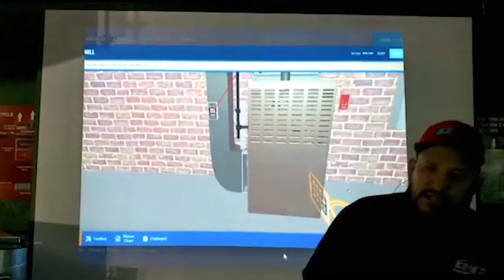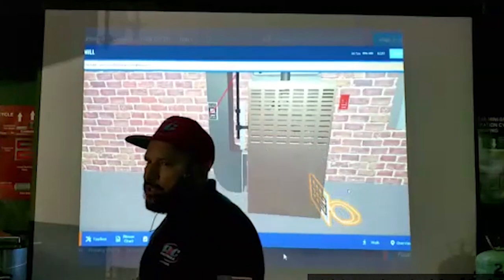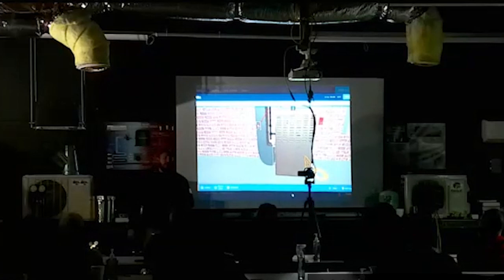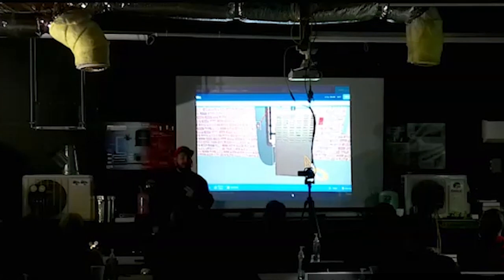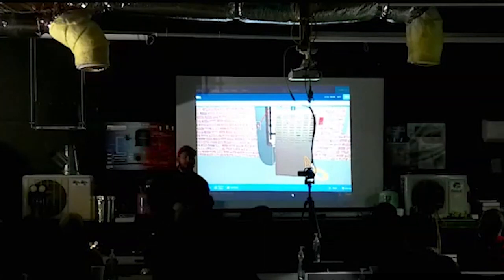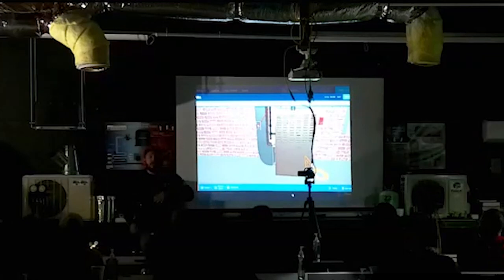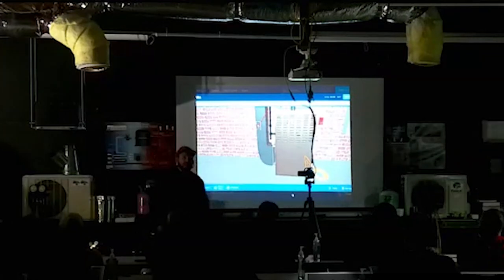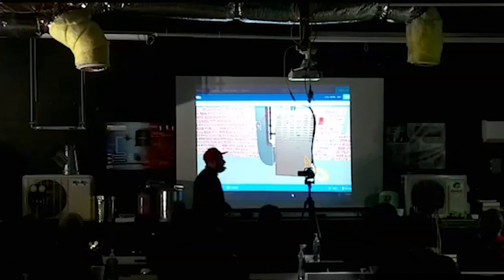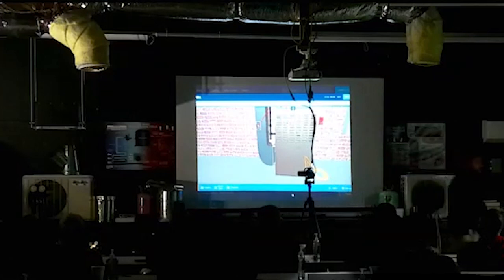Para que yo les pueda decir esto, quiere decir que yo tuve que ir a la escuela para certificarme de Airflow. Yo tengo dos tipos de certificación: System Performance y Commercial Ducting Certification. En ninguno de ellos miramos esa cosa. ¿Por qué? Porque no se usa. Se utilizan otros métodos y yo estoy certificado para eso también.